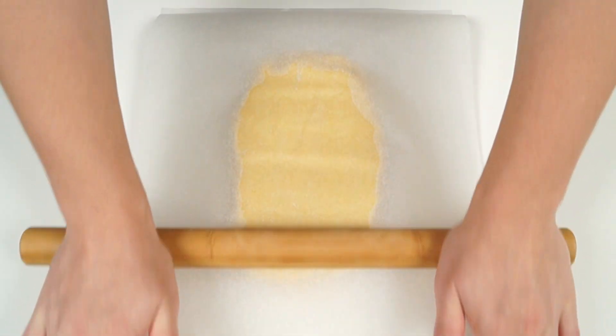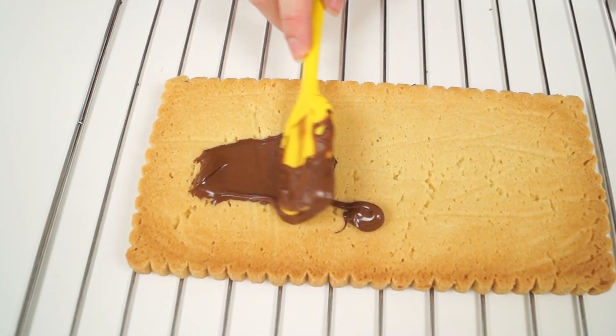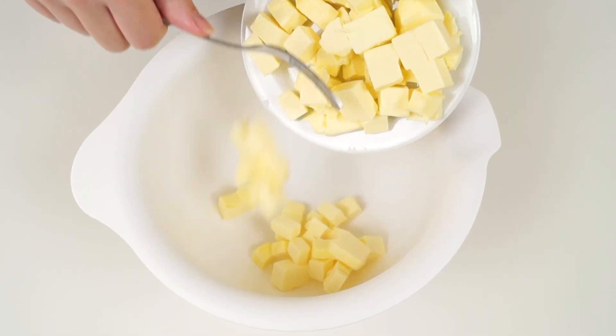Hi guys! Welcome to ATB Sweets! Today we are going to make a giant pickup cookie. Let's make the cookies!